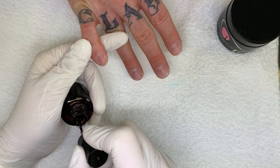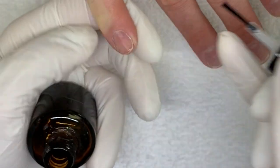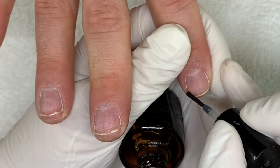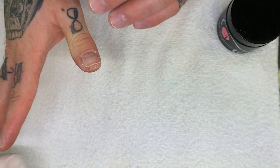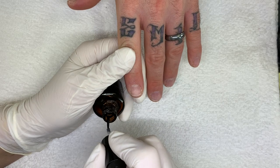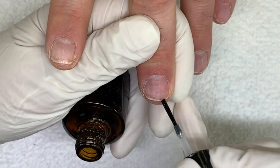So we prepped the nails, cleaned them, and removed the shine. I'm going to use a little bit of primer — this is the Entity New Bond, just on the free edge. Oh my God, that's a stinky one. That one is something else. Holy moly, that is powerful stuff.